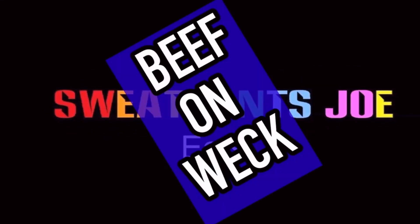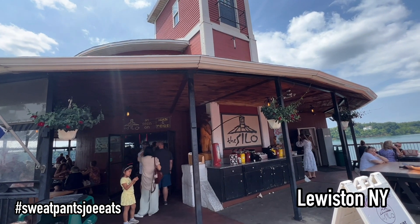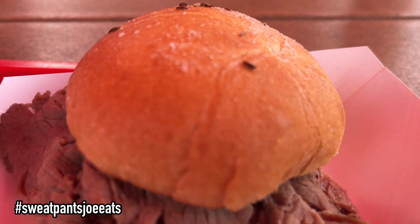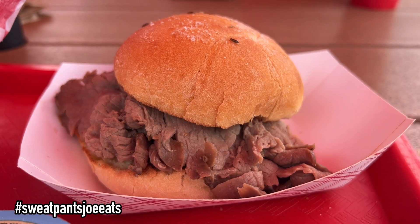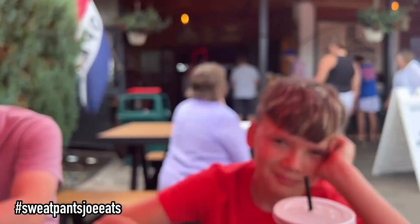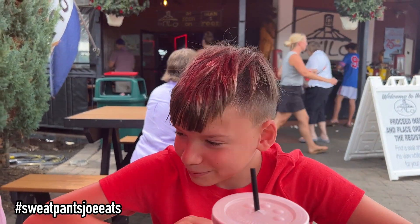Beef on weck! If you'd like to see your name on the screen here, become a member of my channel — check out the link in the description below. Hey, I'm at the Silo, I got the beef on weck, let's see how it is. I've got a special guest today, you guys have seen them before, it's Maverick. Thank you, all right, let's give this a try.